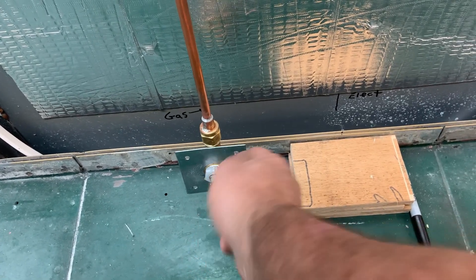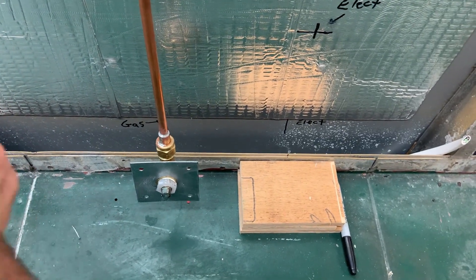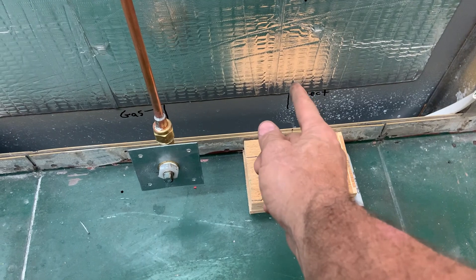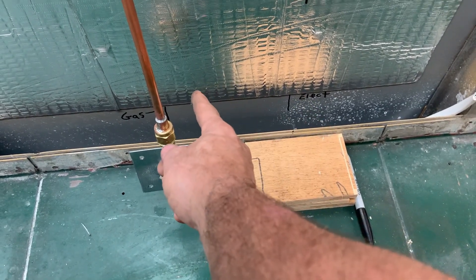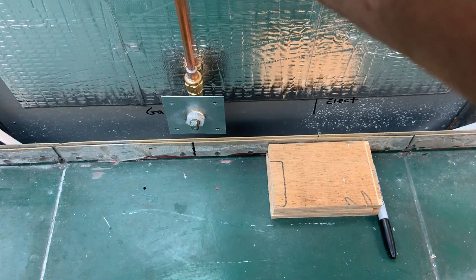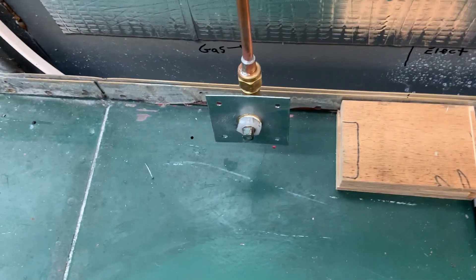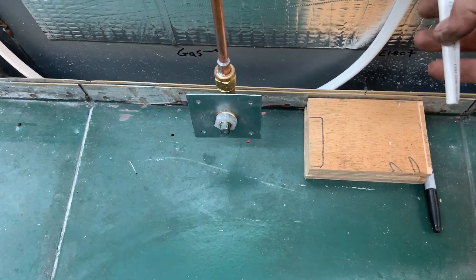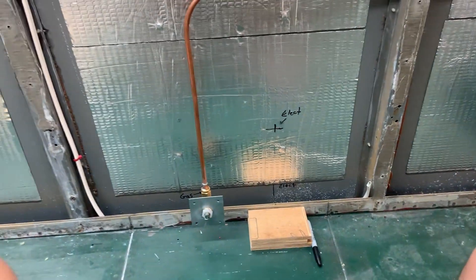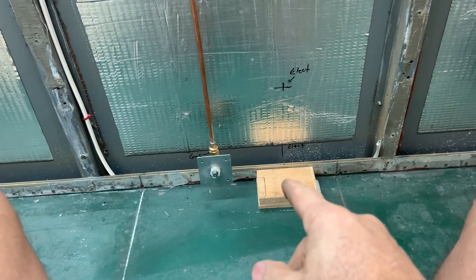This will have a flexible pipe. I'm gonna put an elbow on this pointing that way, and the flexible pipe is gonna come around. Right around here — closer to the middle — this is gonna be behind the plywood so there won't be any interference. And the electric, there's plenty of room for that, I've got lots of slack.